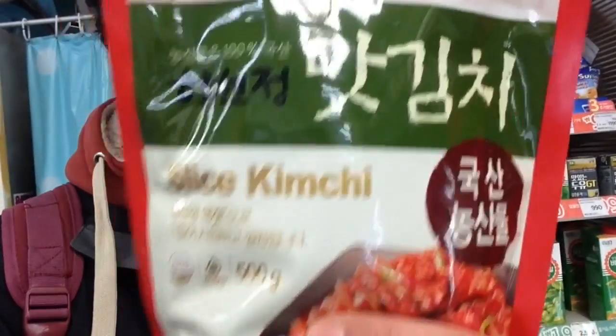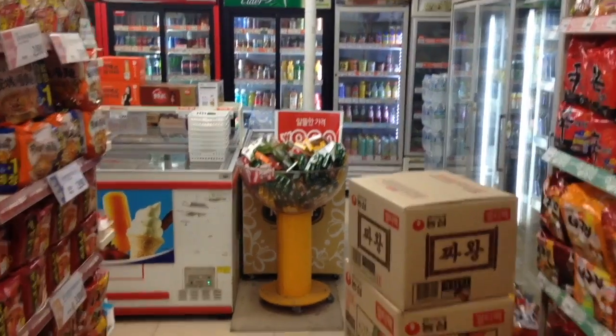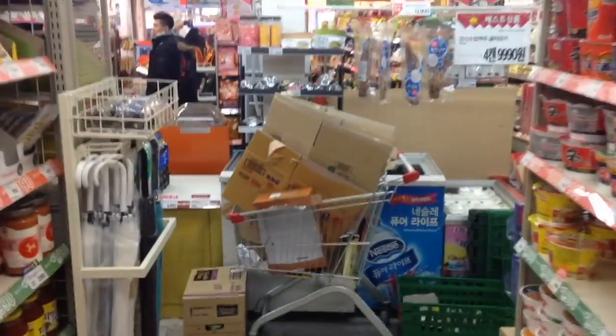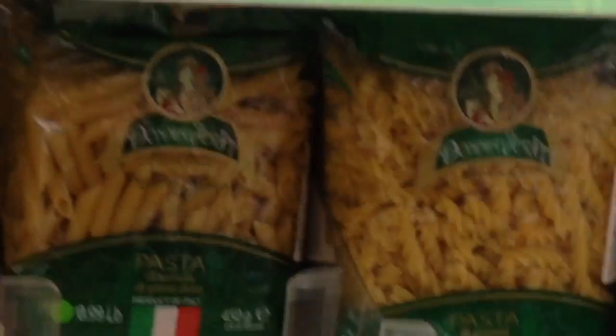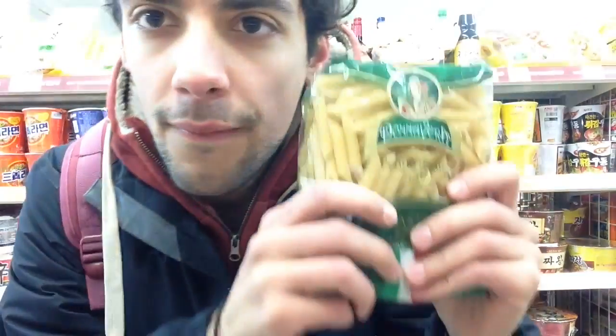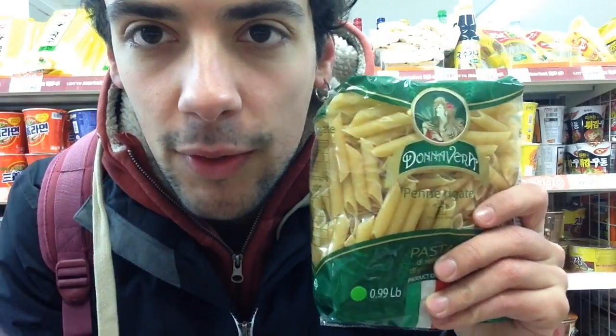I have to find something to cook. I found only kimchi until now, but I have to find my pasta. Where is my pasta? No kimchi. Pasta, where are you? Oh, I found it! Finally, I found my pasta. This is my favorite one — penne.